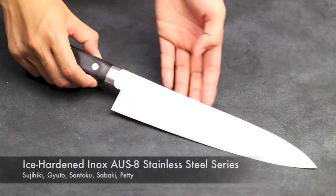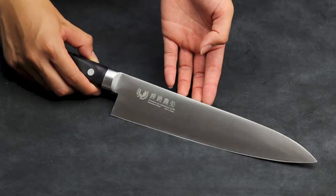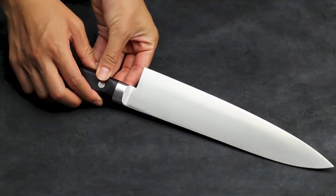This is the Yoshihiro Ice Hardened ENOX AUS-8 Knife Series. The blade is hand forged from ENOX AUS-8 Steel. It is stain resistant and well made, but still affordable.